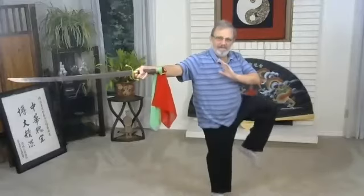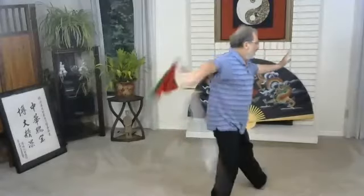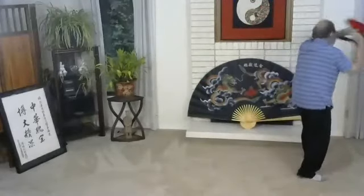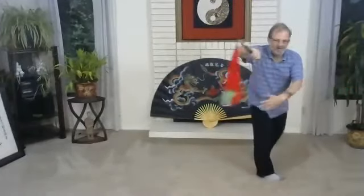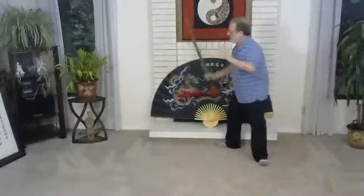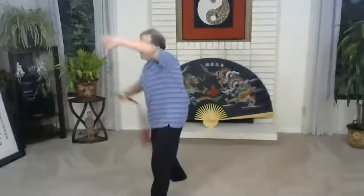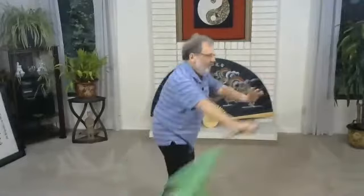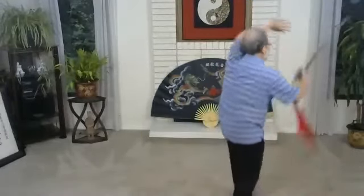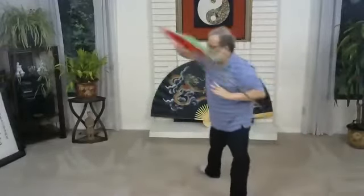Lotus in the breeze. Fair lady work shuttles — push to the corner, take three steps, one, two, three. Chop. And push. Back and turn. Then slash and strike. Insert, pull and thrust up. Push. Turn. Slash and strike. Big circle and thrust. And push. Turn and slash and strike.